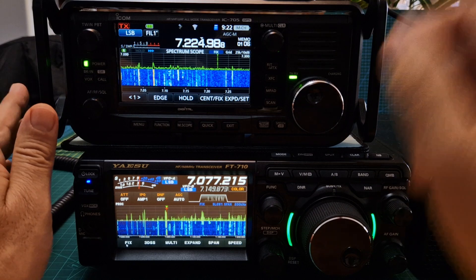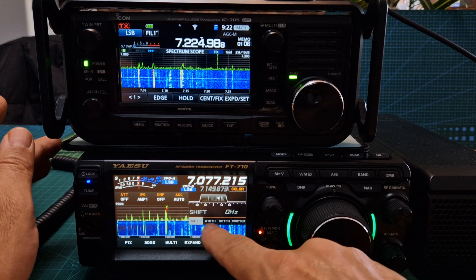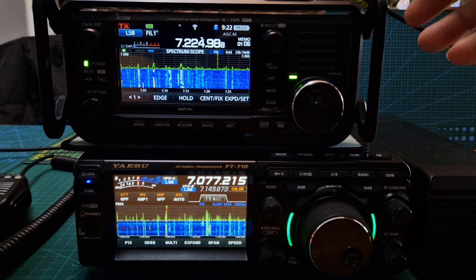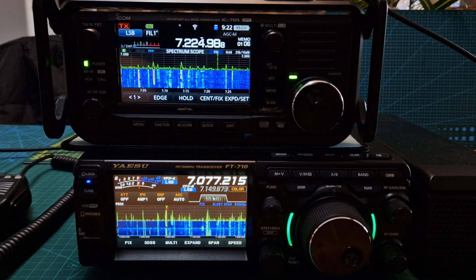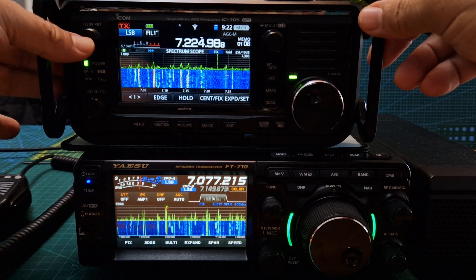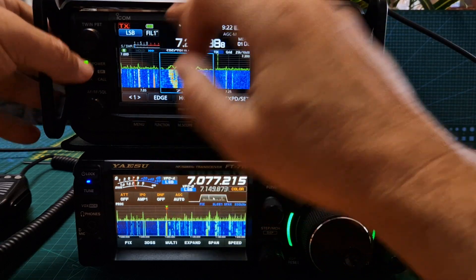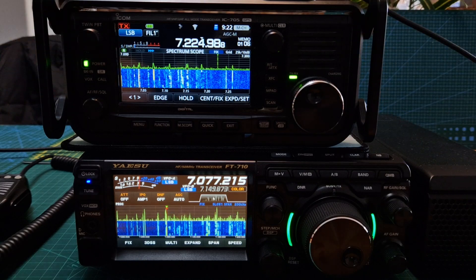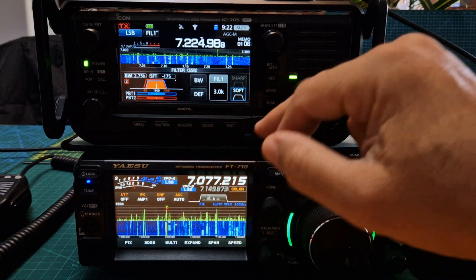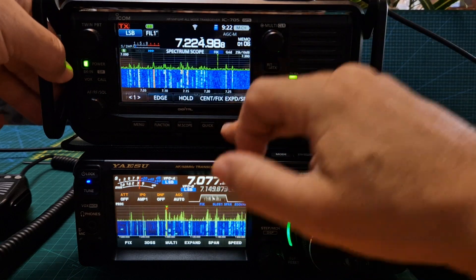Now regarding the filters: on the 710, tap here and you've got the filter shift, width, notch, contour, and you can change it using the DSP control. On the 705 — and this is almost the same as the 7300 — push the twin PBT and you can change filters there. You can hold it down on the screen and then you get a selection of filters. So that's how it's done with the 7300 and 705.